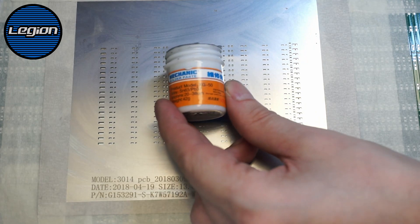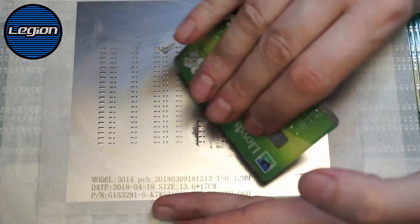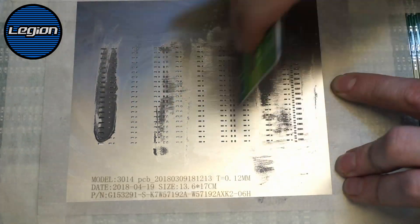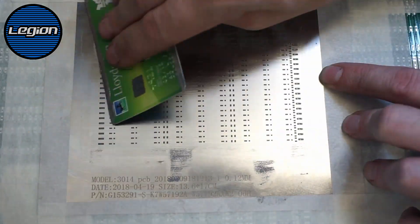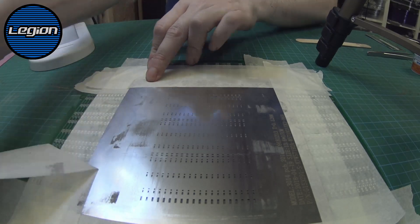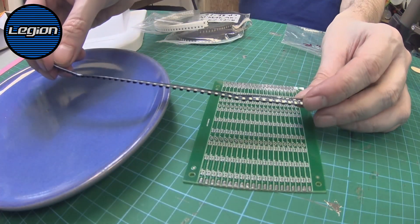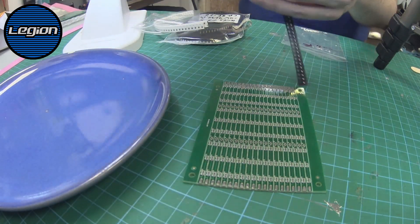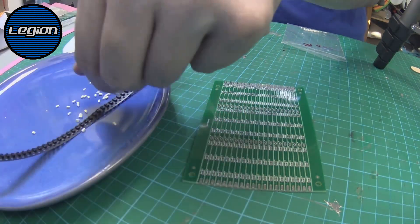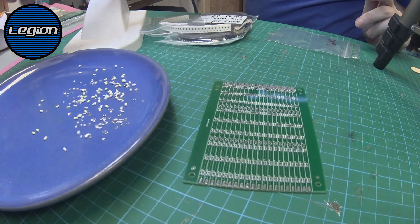I have this solder paste. That looks even — I'm happy with that. This is how the components come. Unfortunately I have to manually figure out the correct way to put them on the boards. They were 100 ohm resistors.